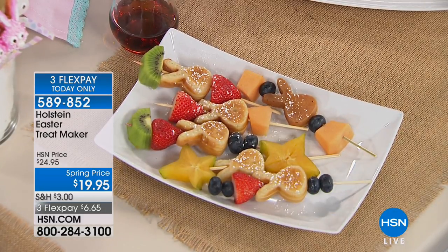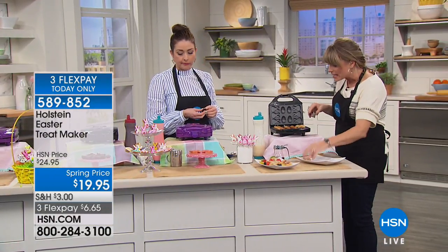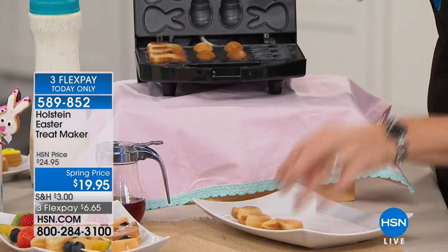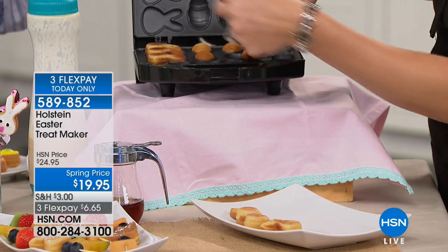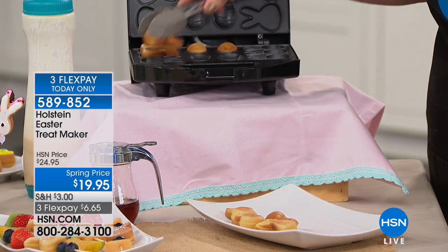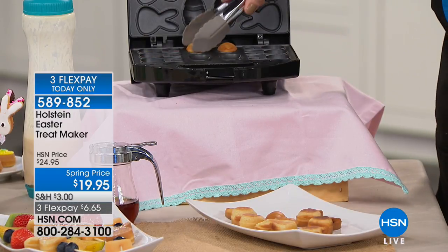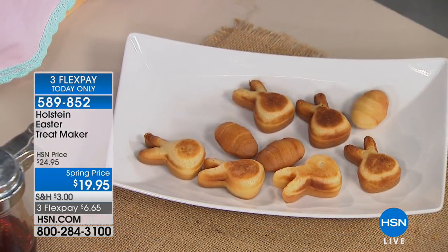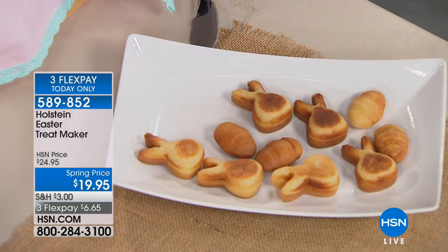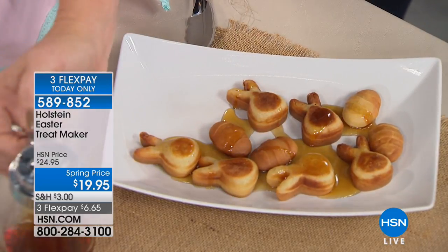You could do pancake batter and the kids would eat that up for breakfast — that's what we have right here. It could be waffle batter, blueberry muffin mix — it can be anything. Holstein makes it so easy that it's goof-proof. It's non-stick — you can see nothing is sticking to the bottom. Just wipe it clean. It's great to get the kids involved, but also fun to have your girlfriends over, make Easter treats, and give them away to an assisted living home or wherever.